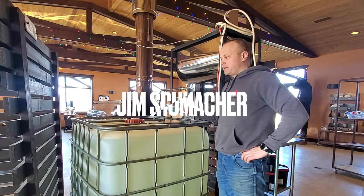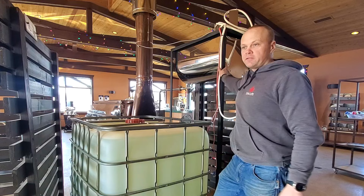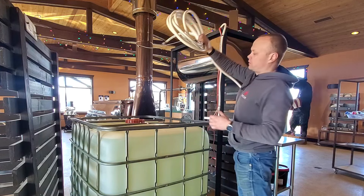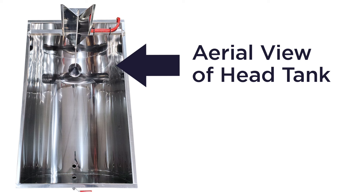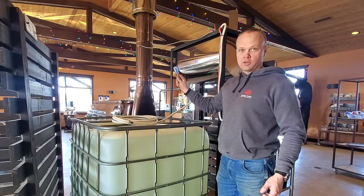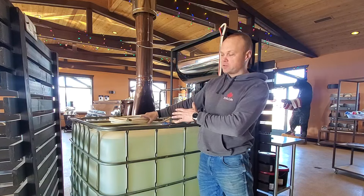Now with the tank inside we are going to put the pump in and get the head tank filling. What we have here is an automatic head tank. This is just a food grade hose that we use. The head tank itself has a float switch in it so that as the tank runs low it automatically sends power to this cord, and when the float switch drops it automatically turns on the pump that I'm dropping into this tank.